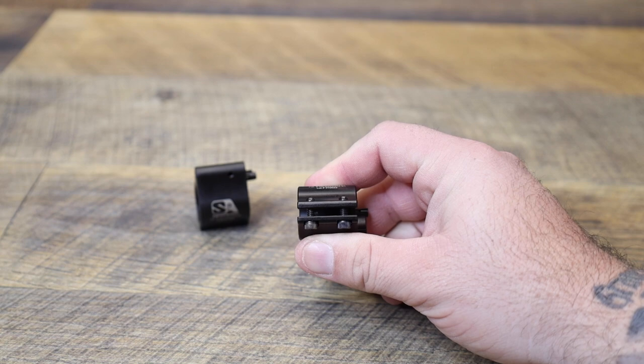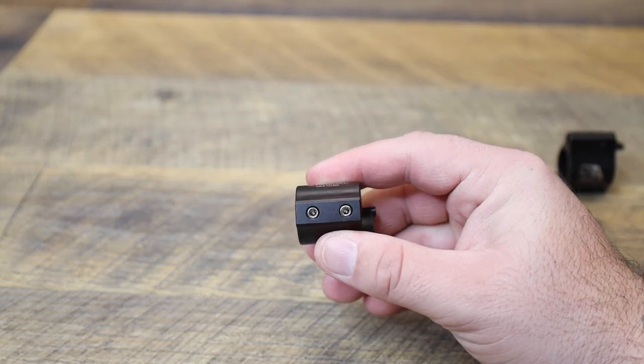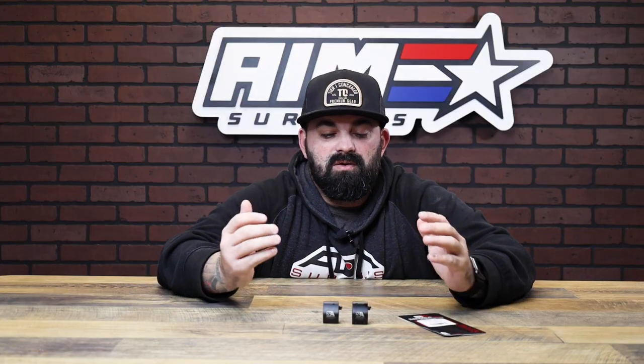We have options where you can clamp at the bottom or your traditional set screw style. Both options we have in 0.625, 0.750, and 0.875 — we got them all.